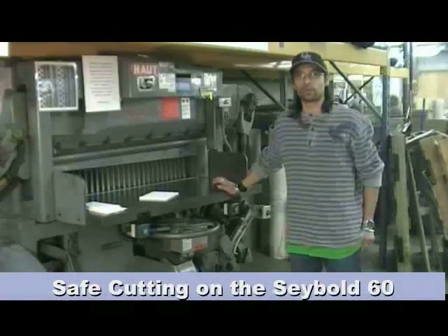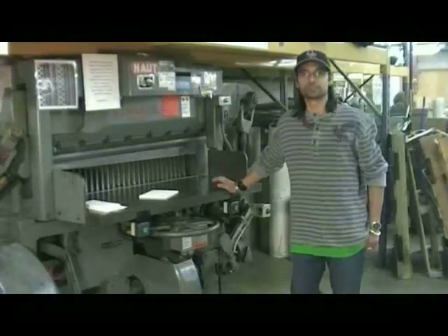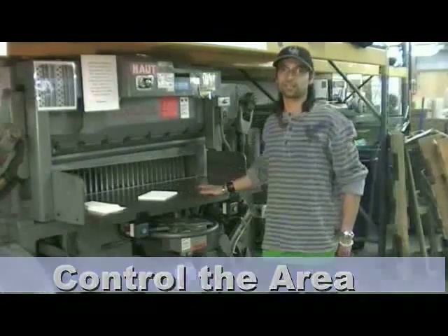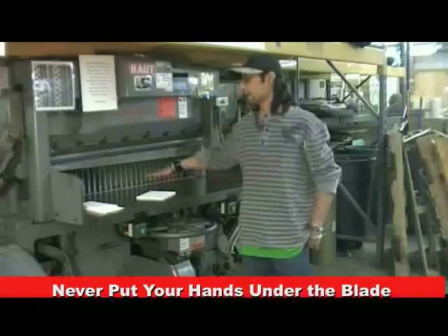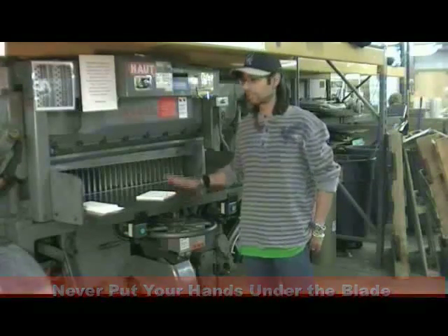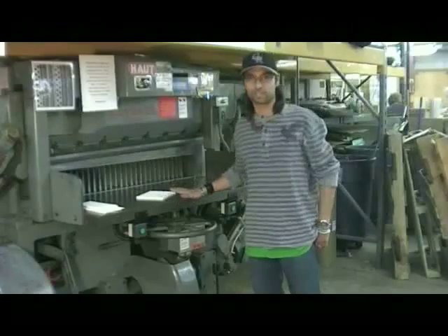The cutter is safe to operate if you follow a few common sense procedures. Never turn on the cutter if anyone is around you or distracting you. Never put your hands under the cutter blade. If you feel uncomfortable operating the cutter, ask a supervisor to help you or to make the cut for you.